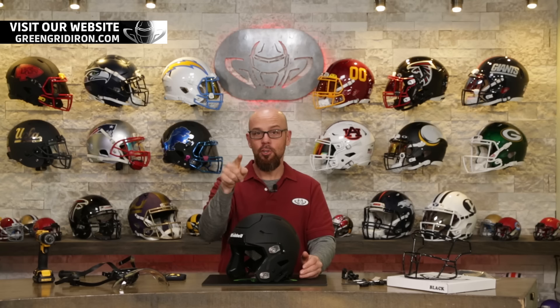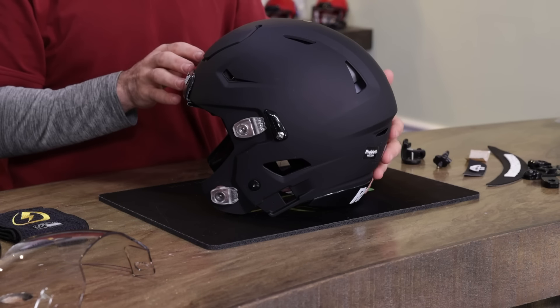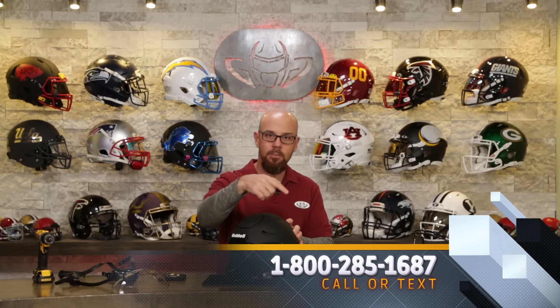Welcome back to the Heads Up Show. I'm Steve, and you're here because you must love football helmets. Today we are building an extra special all black everything Riddell Speedflex adult helmet for Makai. Happy birthday bro. His dad was totally honest and said he knows everything about basketball but not so much about football, so he had some questions and we were able to answer them. If you have questions about helmets, here's our number — give us a shout.